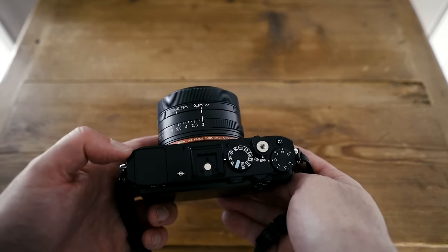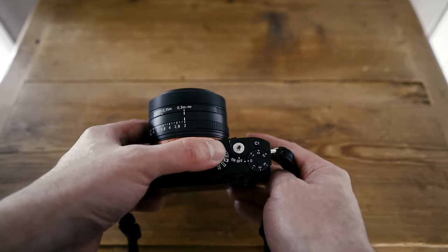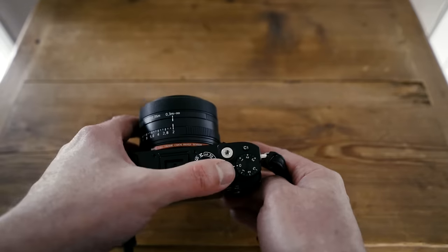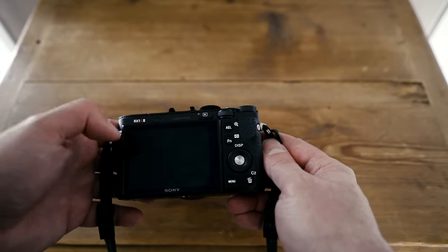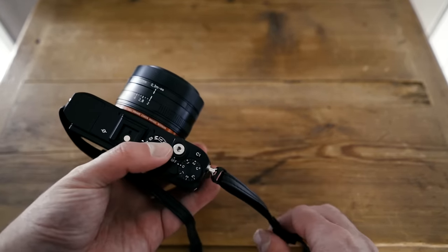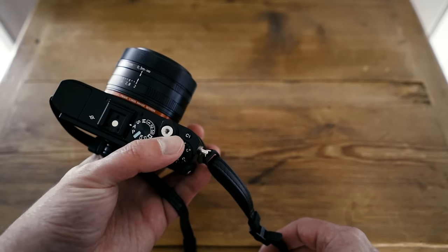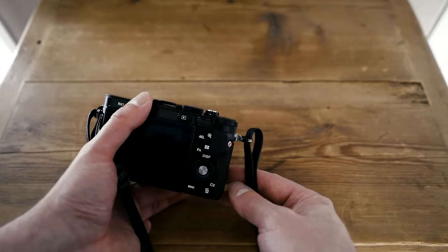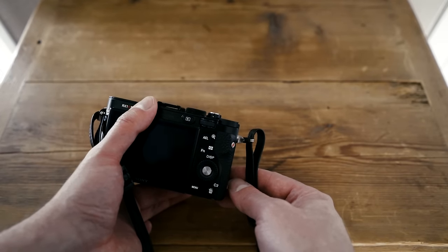On the top of the camera you have your viewfinder, a hot shoe in the middle, your mode selection dial, power on/off and shutter release, and your exposure compensation. I really like that the exposure compensation is a dial I can physically turn — that's really nice to have. On the back you have buttons for navigating the Sony menu system and other things. Sony have done a really good job with customization across a lot of their camera models — you have a C1 custom function button you can assign to whatever you want, and another customizable button as well. When you dig into the operating system, you can actually customize pretty much any button on the camera.